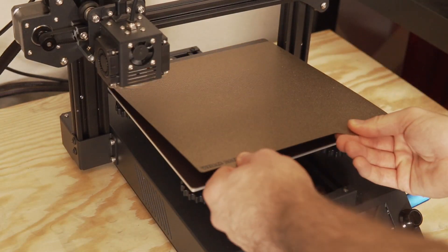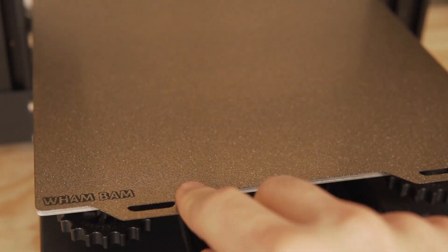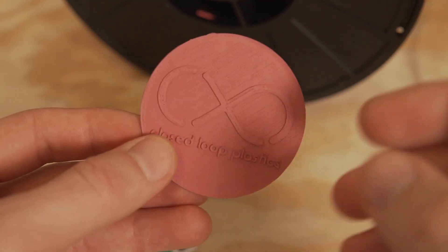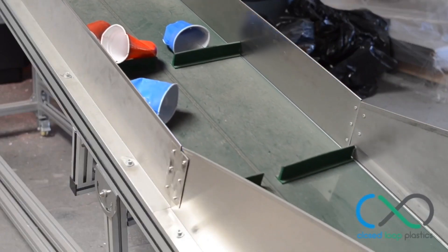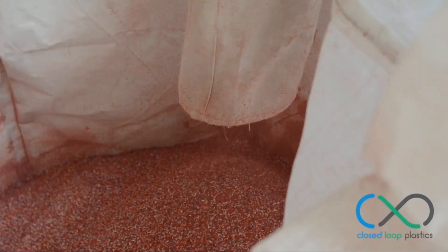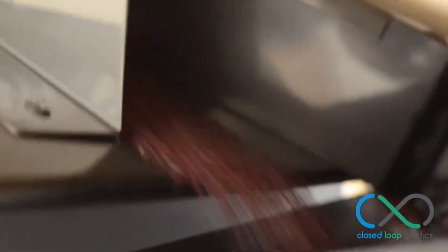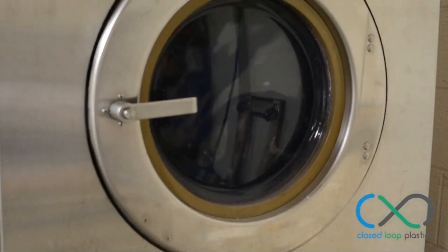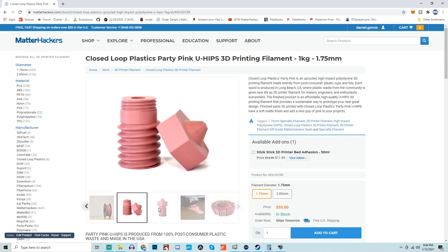As for bed adhesion, there are a couple of options but what I recommend is PEI. I'm going to be using the powder-coated Wham Bam PEI bed that I just covered in last week's video. As for the filament, we are going to be using U-HIPS Party Pink from Closed Loop Plastics. The reason why this is a really awesome company is that they upcycle plastic waste to create their filament, which is where the U comes from in U-HIPS. In this case, the Party Pink filament is entirely made up of what was once red Solo cups, which is what gives it that matte pink tone. If you want to find out more about this filament or purchase some for yourself, I'll place links down below in the description.